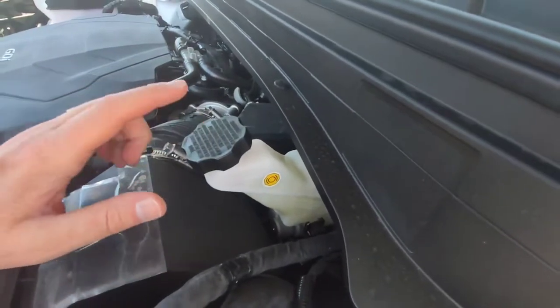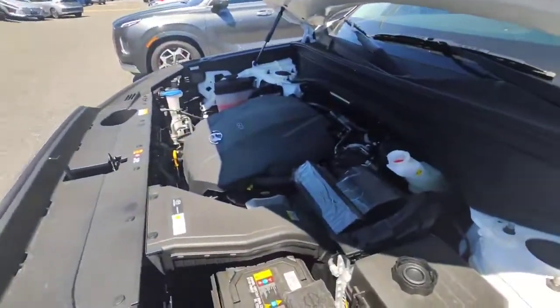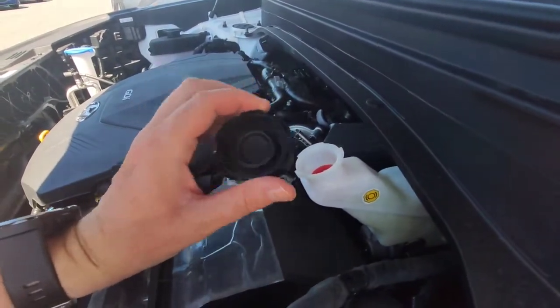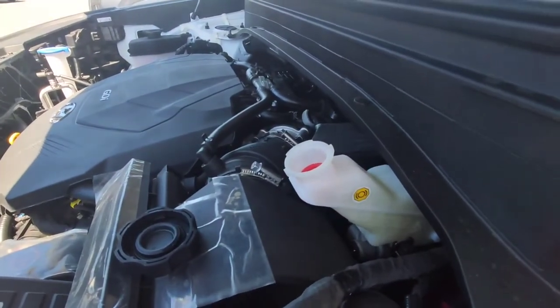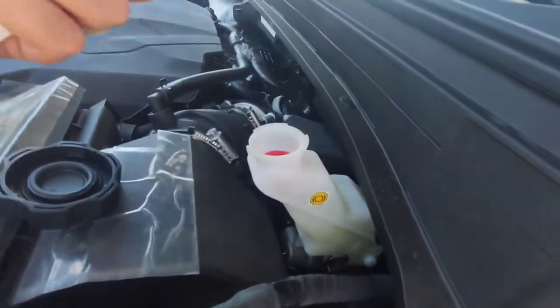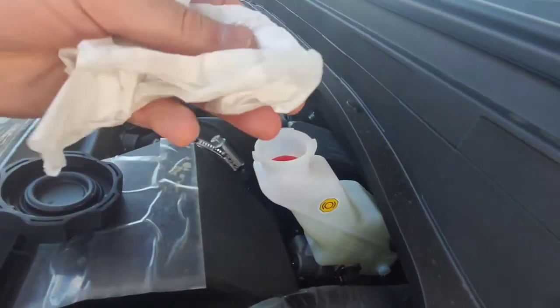We're gonna open up the cap anyway because we also want to inspect the fluid and make sure it hasn't gotten too yellow. Now one thing I want to point out: when you take this lid off, keep it very clean. If you get any dirt, sand, grime, or anything in there, it will cause problems with your brakes — it'll get down into your brake lines and potentially stop one of the brakes from working completely. So I'm going to use a very clean tissue and just put it in there to get some of the brake fluid on the tissue to inspect the actual color.